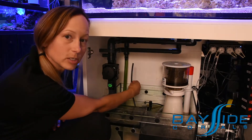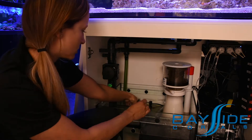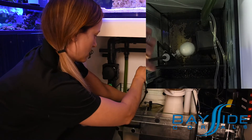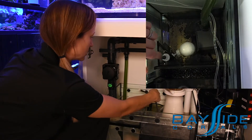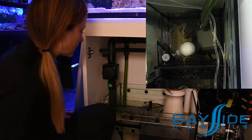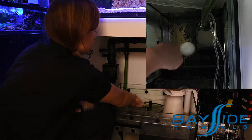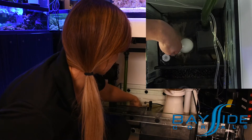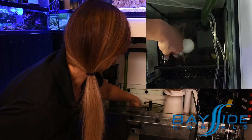Now you can see you're left with the long hose in here — it's connected to a connector down in the bottom. You can just simply start to unscrew the hose. There it's come off now. The float valve has a nut on that plate you can see. If you unscrew that, then the float valve will be able to come out.